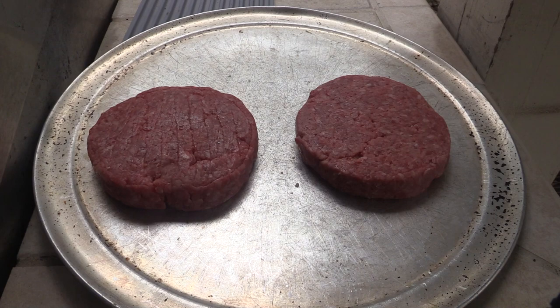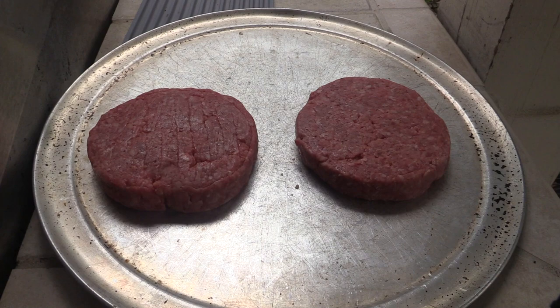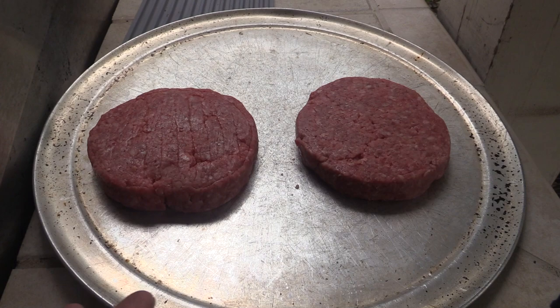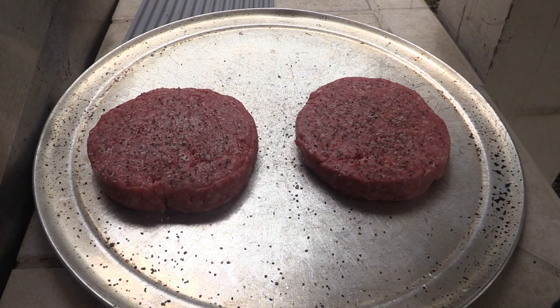I've got a couple of these burgers made up and I mean to tell you, I can tell this is dry-aged USDA Prime — just the feel of it, the fat content in the meat, and also the smell. You get that nice buttery, nutty smell from that dry-aging process. It's got a little bit of salt and pepper in this shaker here, and again we're keeping it simple. Salt and pepper so we can throw these on the grill.